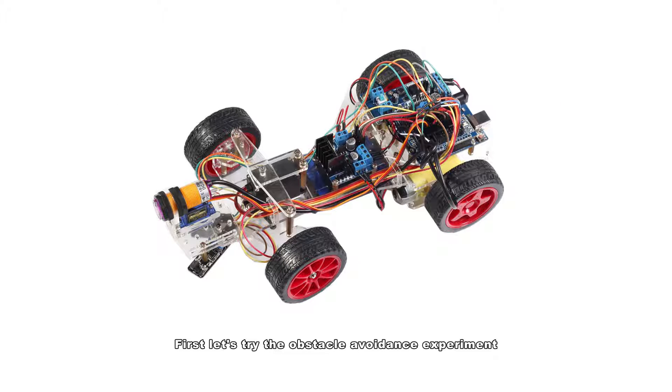First, let's try the obstacle avoidance experiment. To realize this function, we need to connect the related devices to the car, wire them to the modules and boards, and then upload the sketch to the board.